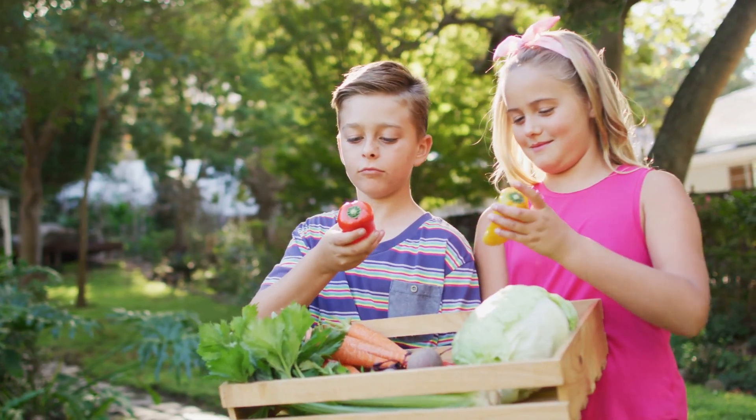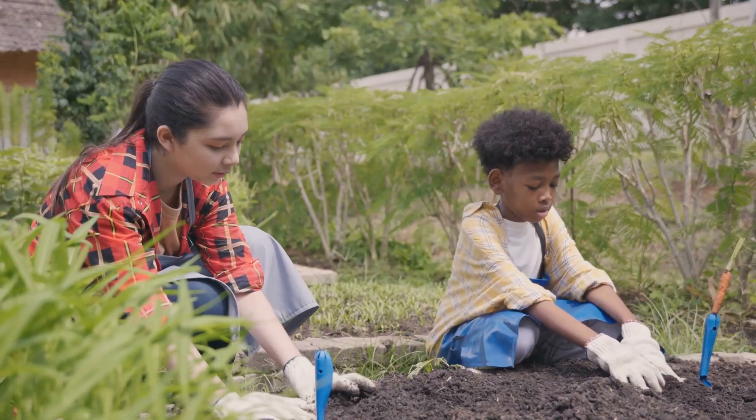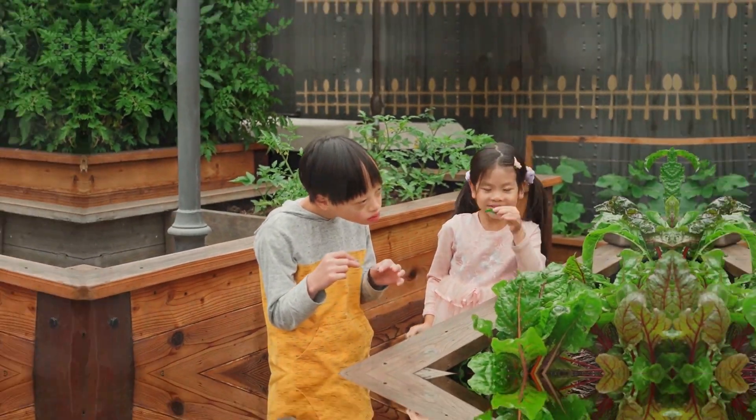You'll get to eat yummy food that you grew yourself. Let's get started on our gardening adventure. It's time to put on your gardening gloves and prepare to get your hands a little dirty. Don't worry, it's going to be a lot of fun.